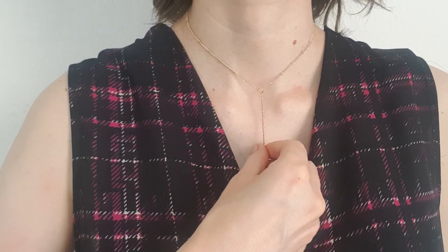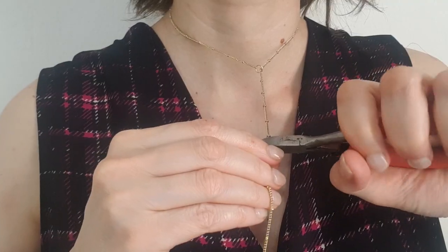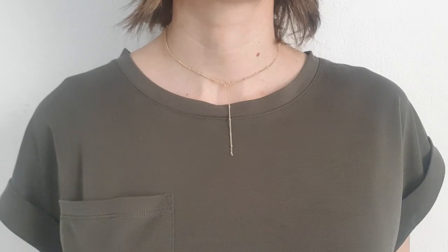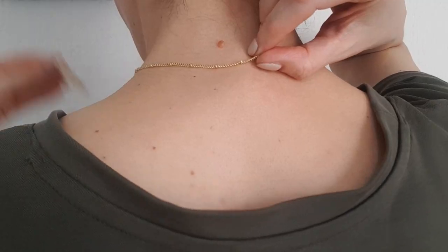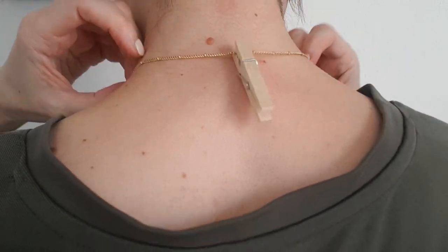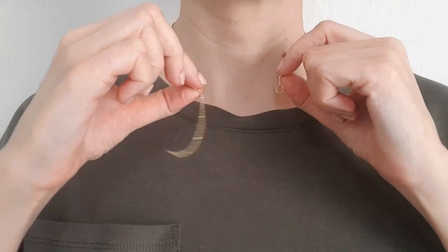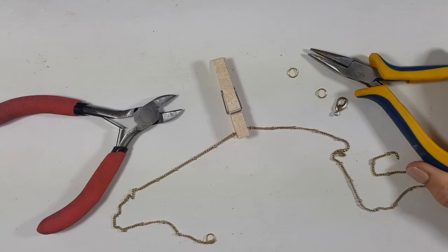I place my chain through the jump ring and once I've decided how long I want it, I cut the excess. This is personal preference — feel free to make it longer. I try it with different tops to see if I like the length, then secure it using a wooden clothespin on the back, making sure the necklace is centered both front and back.